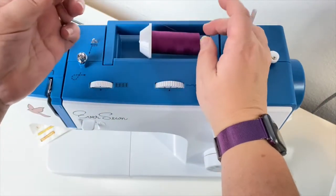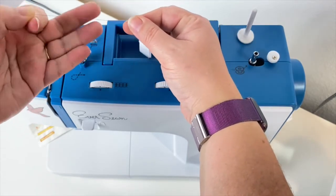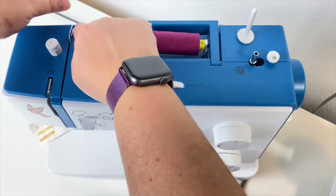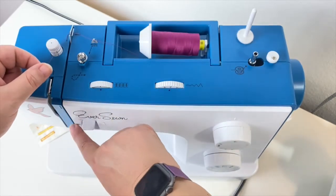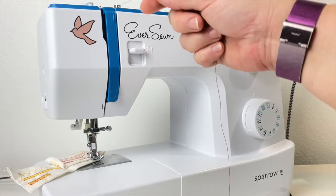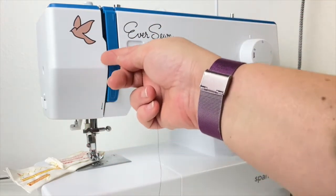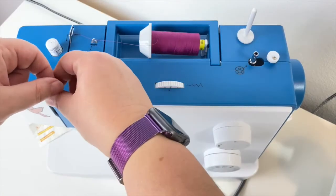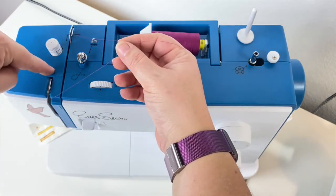Threading your machine whether the thread is cross wound or straight wound is the same. There will be a thread guide somewhere at the start — this one is right outside of the spool. Then there will be another thread guide right before your tension discs, which are inside the head of the machine. After your tension discs you'll go down the front of the machine following the arrows or the manual, and then up and around the uptake hook.